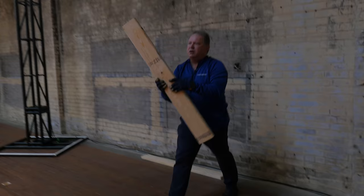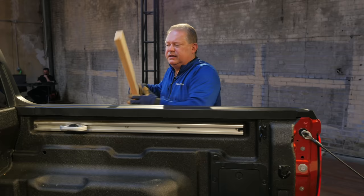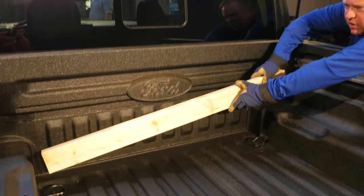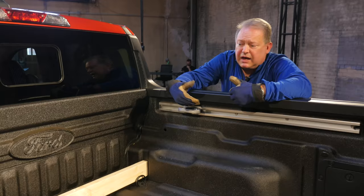Our target customer is a very active individual, but they are of limited means. They might spend a fair amount on a very capable mountain bike, but they don't have the disposable income for a high-end bike rack.